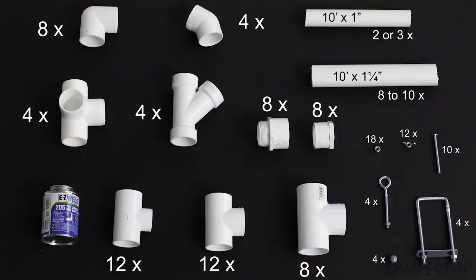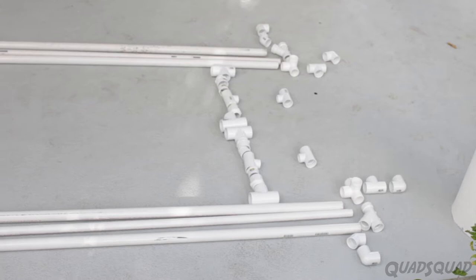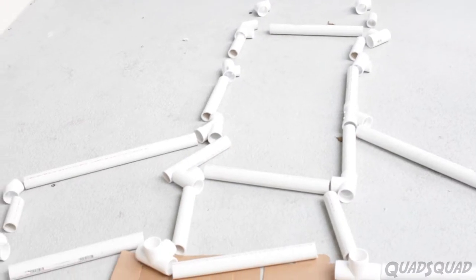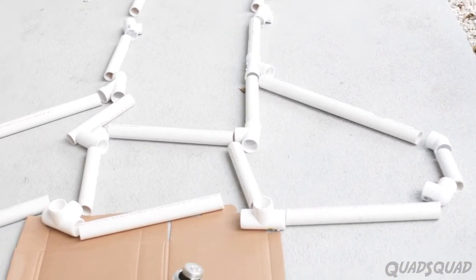So what pieces do you need? From the parts list there are various pieces which include 90-degree elbows, T's, and Y's. The pipes have an inner diameter of one inch and one and a quarter inch. Depending on how long your span of parallel bars, you will need eight to ten pipes that are ten feet long and one and a quarter inch thick, and two to three PVC pipes that are ten feet long and one inch thick.